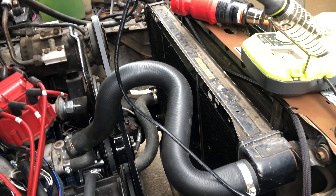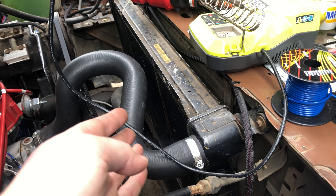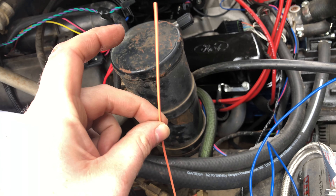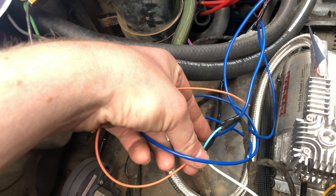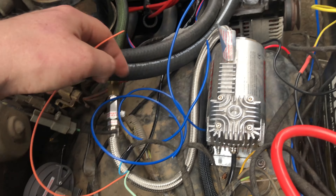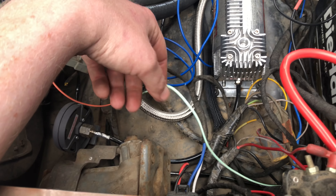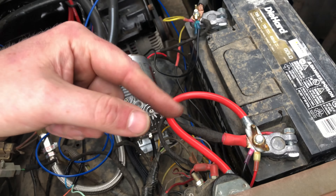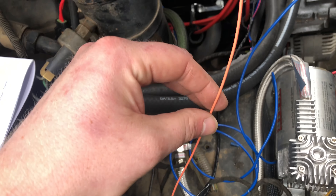I want to keep this thing running around 192, which is what that thermostat is rated for in the housing. The 205 setting is in case this radiator can't keep up and it turns on the other fan. These two wires are the fan control wires — they're ground-only, so you wire your relay so that when the EFI says it wants a fan on, it turns on this ground signal, grounds the relay, and it latches and turns your fan on. That's how you're supposed to wire it up.